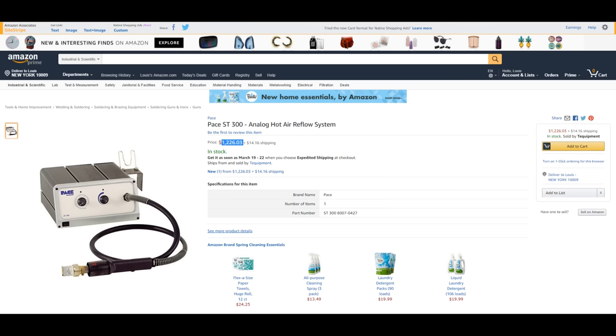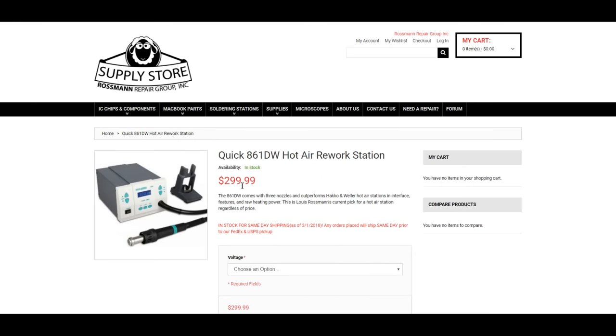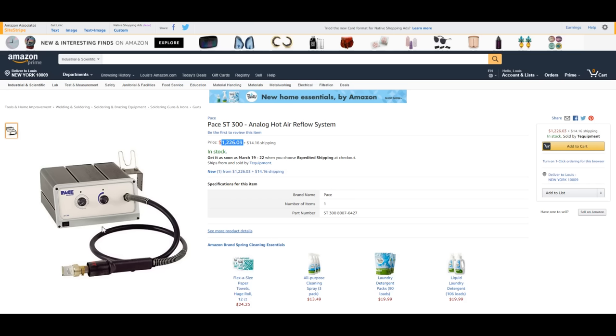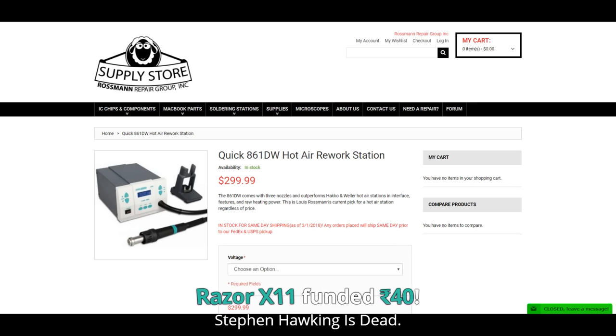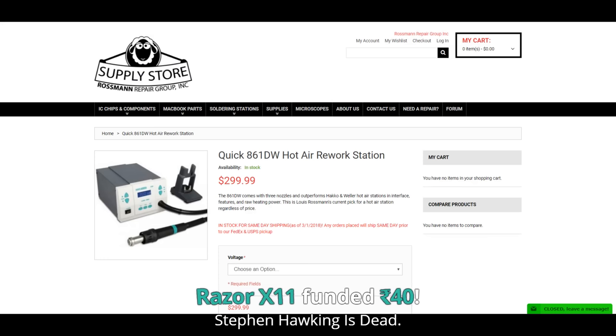Here's my argument: this Pace station is not worth about $950 to $1,000 more than this other station — the Quick — which is $299, maybe back to $271 once shortages are over, and some other sites have it at $350. So $271 to $350. This station is less than one-third the price, does everything the Pace does, and it has presets which the Pace doesn't. There is not a chip on any motherboard you will not be able to remove with the Quick that you can remove with the Pace.